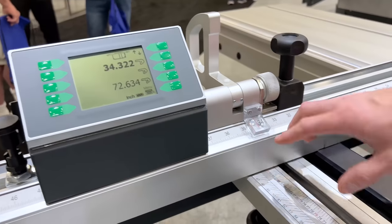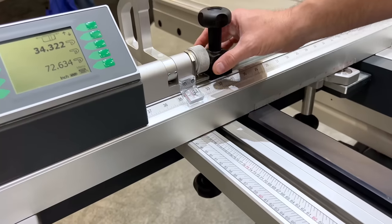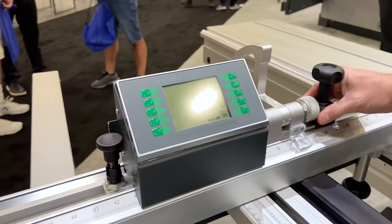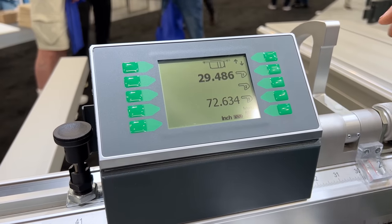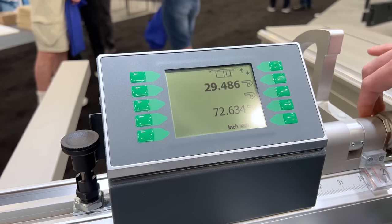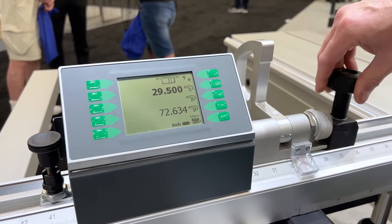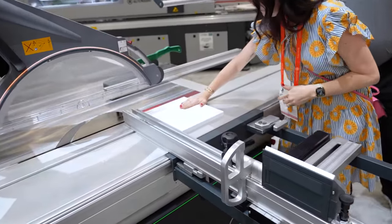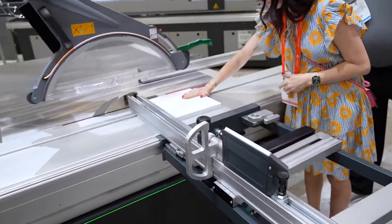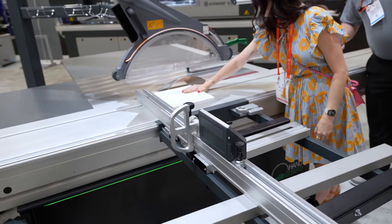Instead of using an eyeglass — let's say you have multiple employees, everybody's going to read that scale a little bit different. Let's say you want 29 and a half. Go ahead and get it close, and we can fine-tune it to where it needs to be. Put it right in the center of that channel and now you can push it forward. Everything is fine, perfect — you're going to make that cut, no problem. It will not activate.